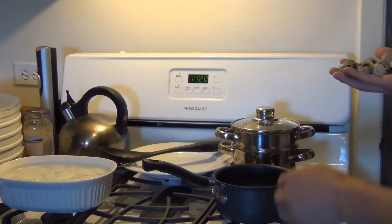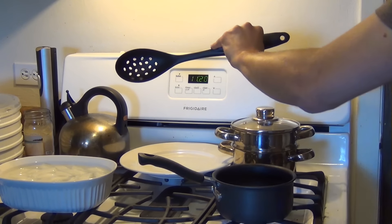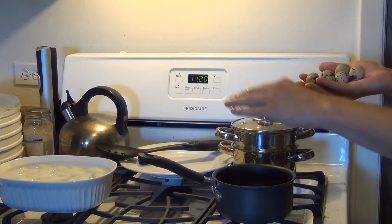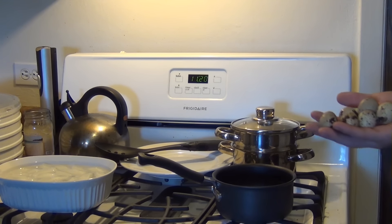To hard boil them you're going to need a pot to boil them in, an ice bath for afterwards, and just a slotted or holey spoon to take them out and transfer them into the ice bath once they're done cooking. I'm going to go ahead and get my pot of water boiling and then show you the next step.